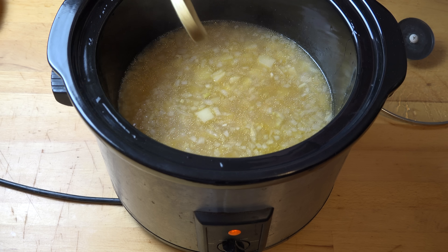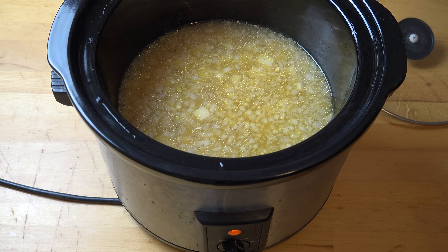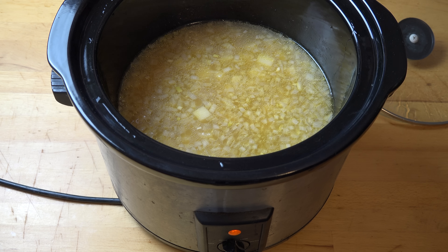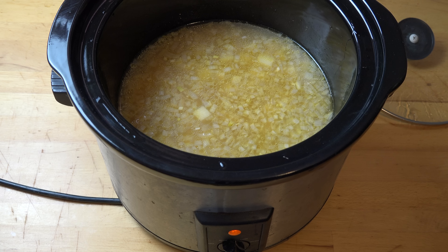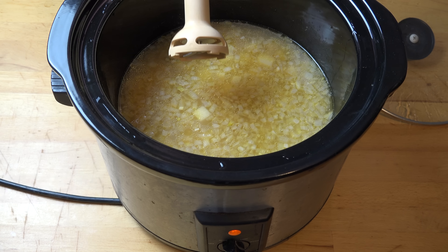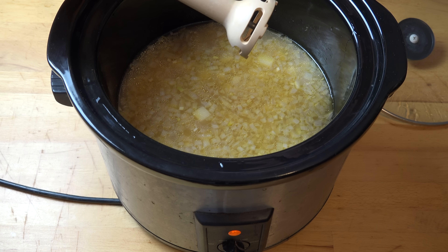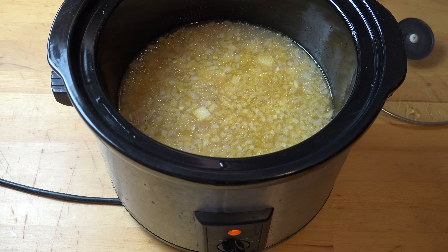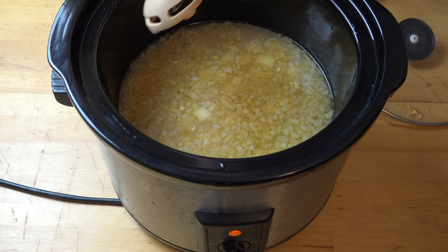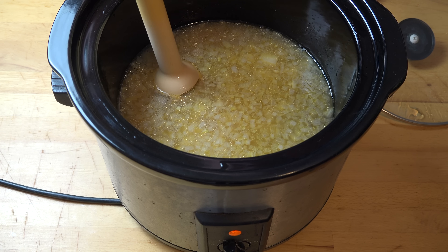In order to make this into a nice smooth soup, we're going to blend everything up. You can use a traditional blender and just scoop the soup out in portions, blending it up until it's all done. Or you can use an immersion blender — sometimes called a stick blender or a slender blender. This is my mum's traditional 1980s stick blender, and it still works like a charm. I'm literally just going to blend this in the pot — just hit the trigger and blend until it's lovely and smooth.